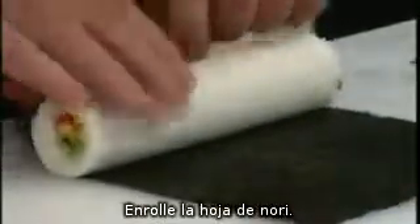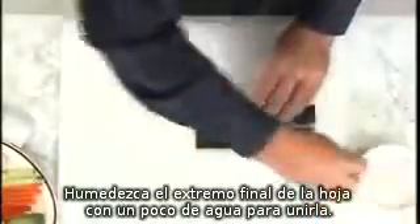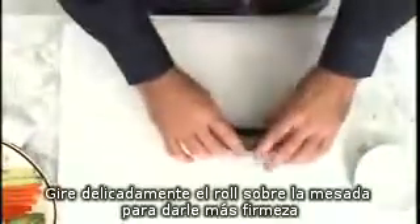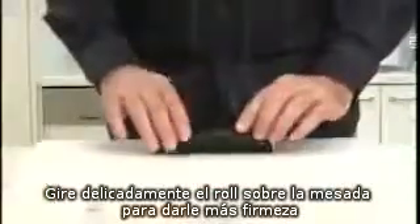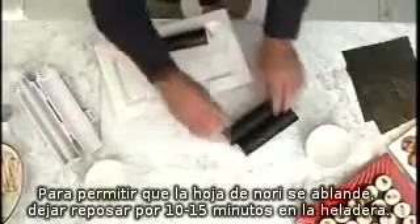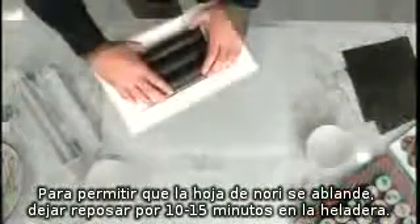Roll up your sushi on the nori sheet and slightly dampen the end of the nori sheet to stick. Gently roll the sushi on your bench to create a firm, tight sushi roll. To allow the nori sheet to soften, place your sushi roll in the fridge for 10 to 15 minutes.